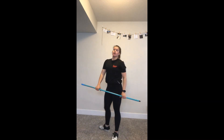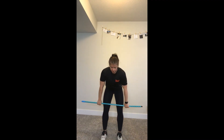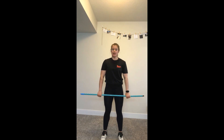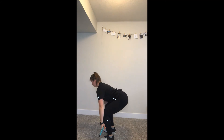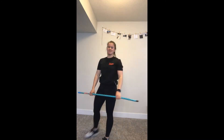You might also notice my feet — this happens in the snatch as well. They start out fairly narrow, about hip width, and I'm going to widen them so I can catch it in my squat position. So: jump and land and stand. That is the clean.